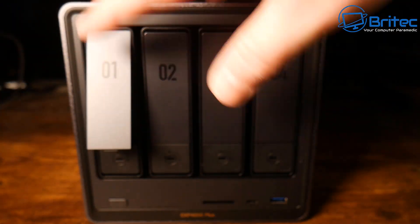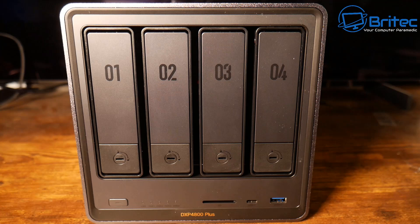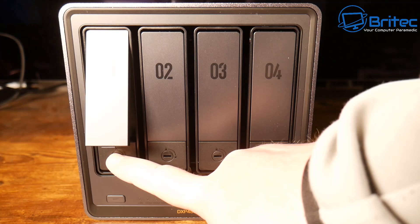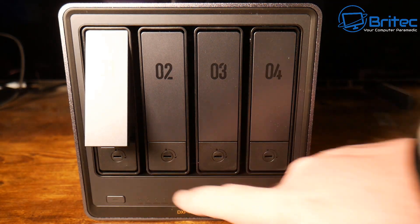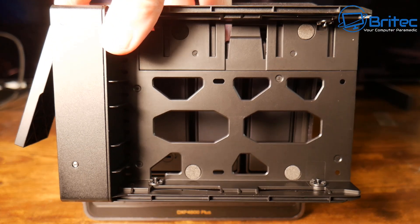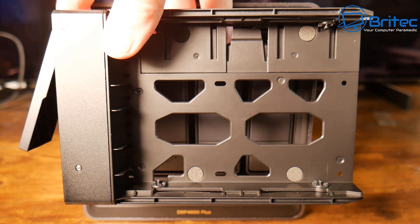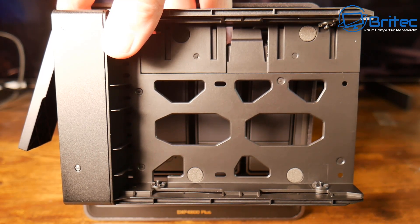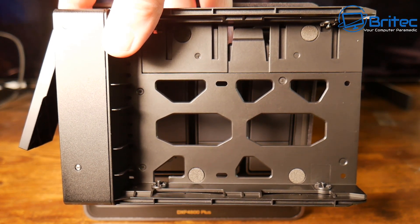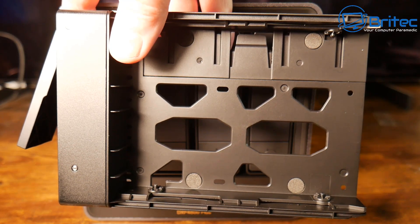How much can we store on this NAS? Well, up to 112 terabytes to secure all your precious data on the DXP 4800 Plus. UGreen have made this super easy to set up. To remove the drive tray or caddy, you just push the button and it releases. You can store 3.5-inch mechanical drives, 2.5-inch mechanical drives, and also 2.5-inch SSDs.